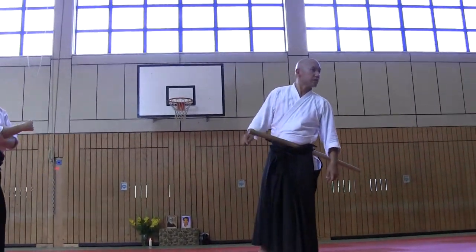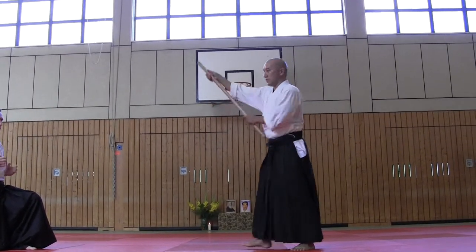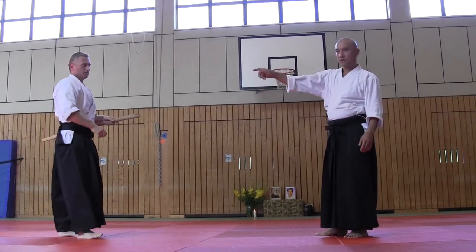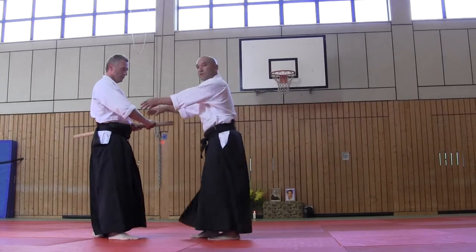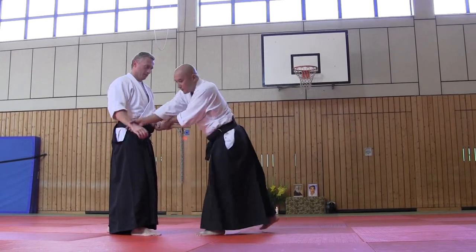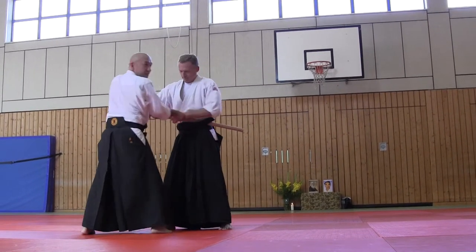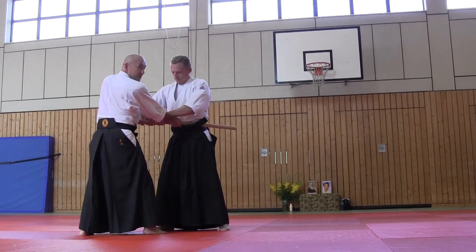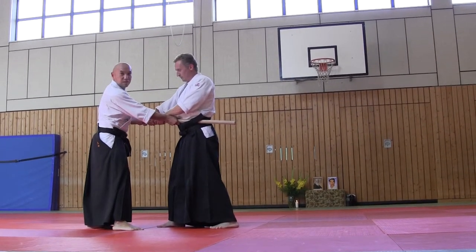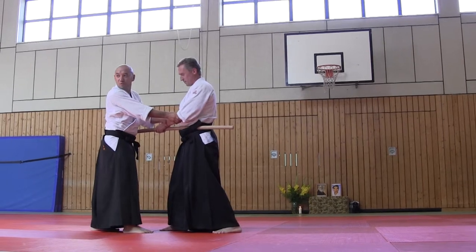Next is Morote Dori. The meaning of Morote Dori: as you know, Morote Dori is his one hand, and I use both hands to control. If I grab, like I have him, and he is preparing to draw using the left hand — Sayabiki — I grip second, using the second hand, in order not to give him a chance to draw a katana. This is the movement: first, Aihami; second, Gyakuhami. This is Morote Dori.